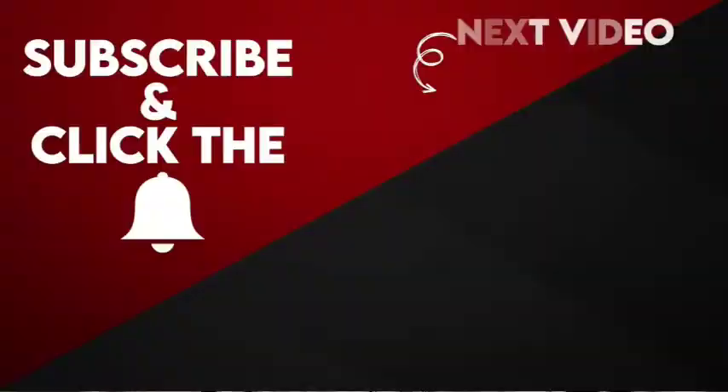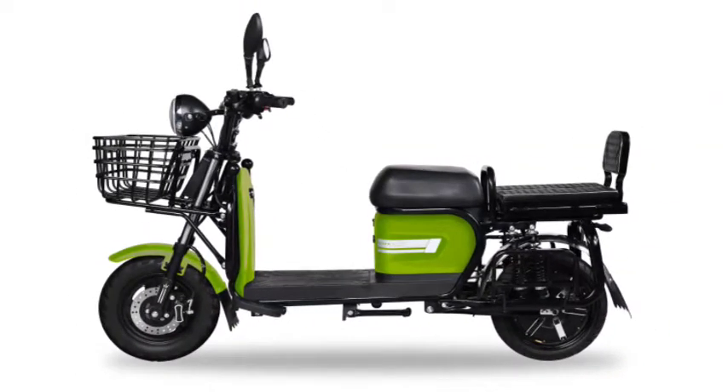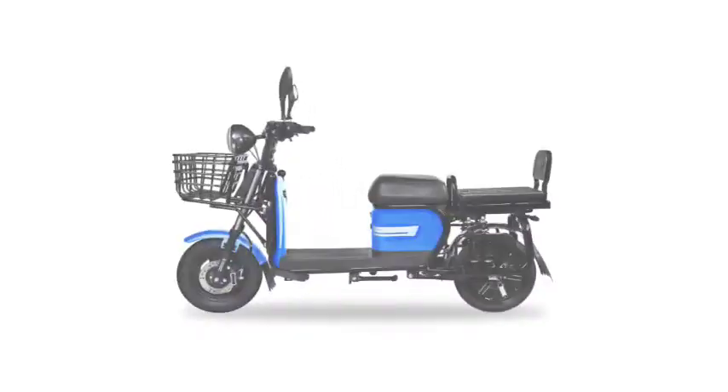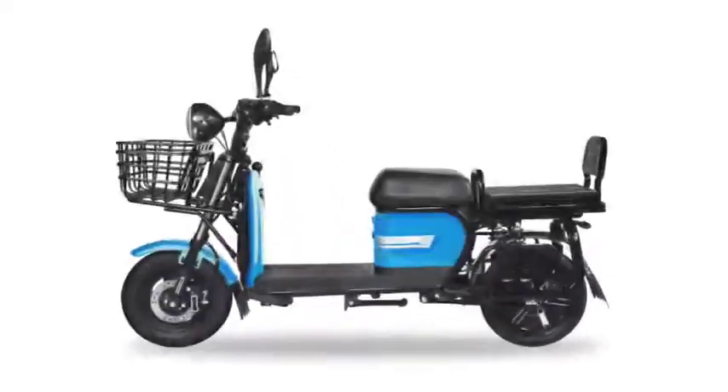Today we are going to talk about the Zor 405 electric scooter. Dow EV Tech has launched four new electric scooters within the Indian market: the Dow 703, Vio 206, Vio 208, and Zor 405 electric scooter. In this video we are going to focus on the Zor 405.